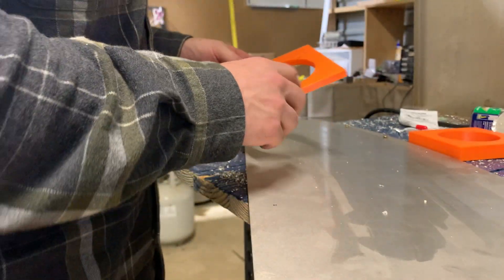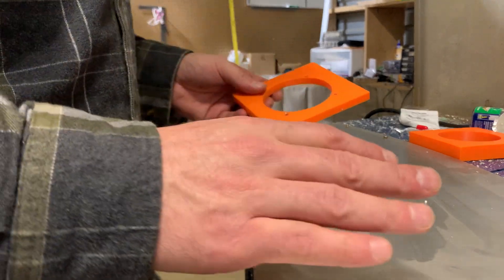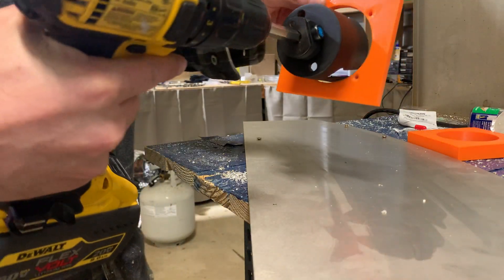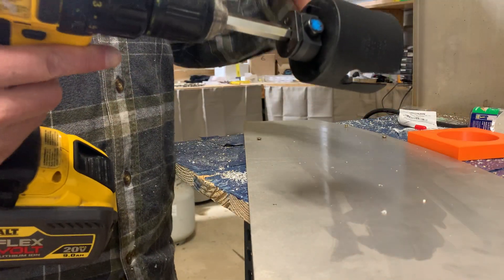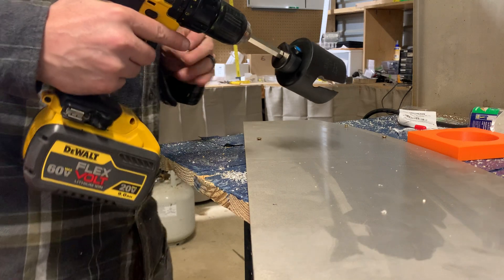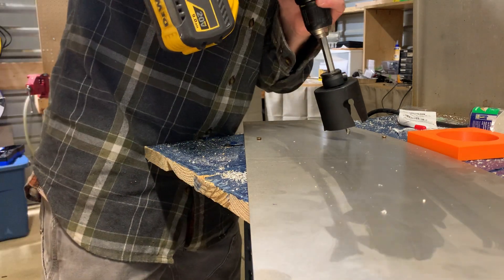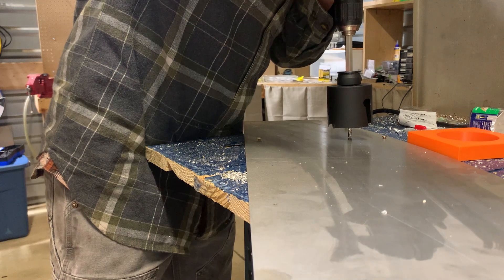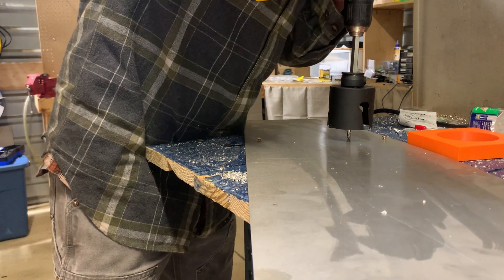First step. We already know the hole saw comes through like a rabid beaver, but to give the router a chance, we're going to hole saw this out anyway, but with a much smaller size hole saw bit. We don't mind if it gets a little sloppy.